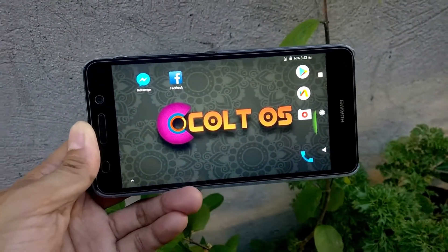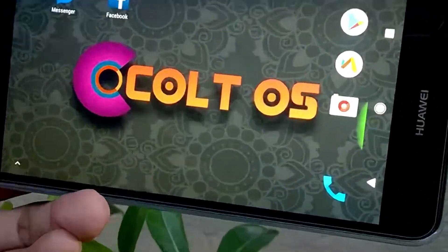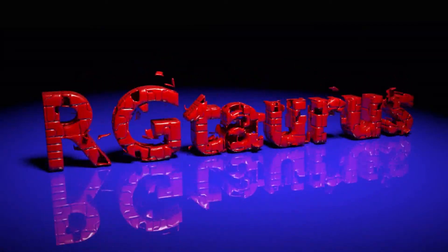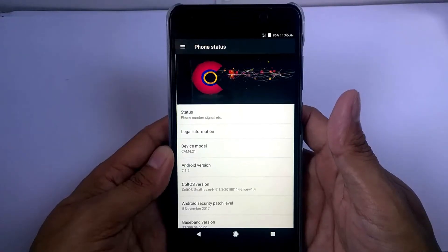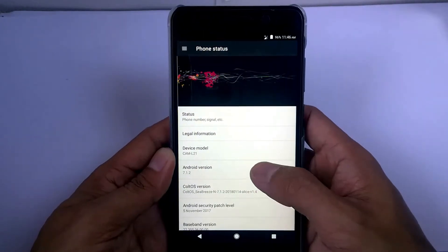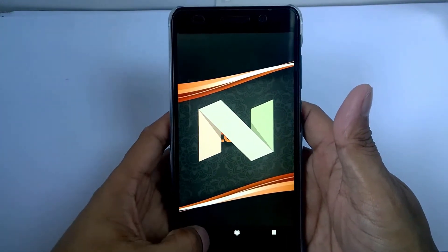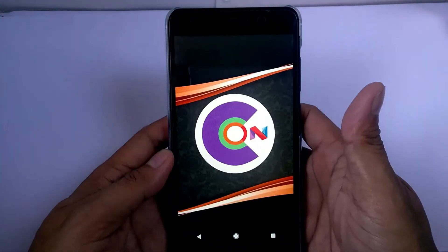As of now, I've not found any issues about this ROM. This ColdOS is Android version 7.1.2 Nougat and it has a ColdOS version 1.4, and it was released on January 14, 2018, this year.